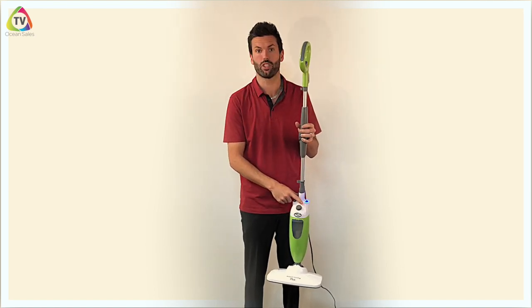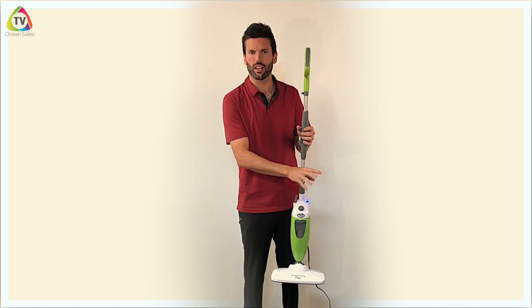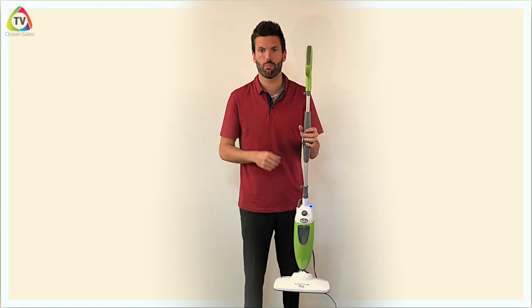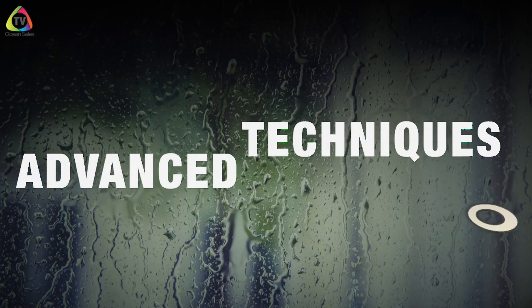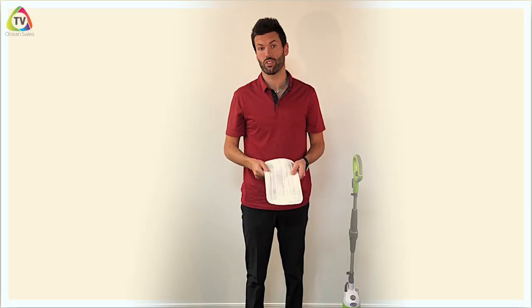Once you fill it and plug it in, the blue light is going to blink — it just means it's plugged in but you don't have it on yet. After about 30 seconds of waiting, once you plug it in, hit the little blue light to turn it on and you'll get steam within 30 seconds.